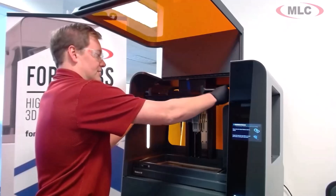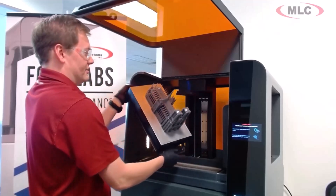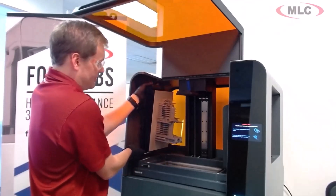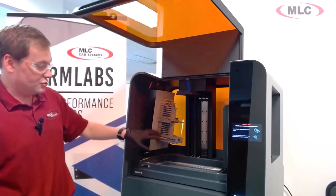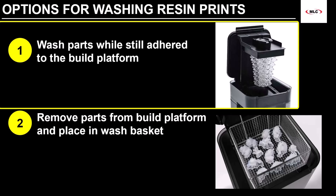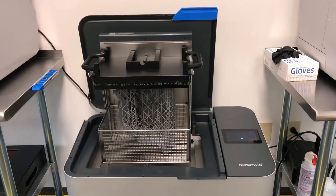Before washing, it's a good idea to let the part and build platform drip for a while to reclaim as much uncured resin as possible. The Form 3L has a hanger printed from tough resin that helps expedite this process, but the Form 3 and Form 4 do not. There are two ways to wash your resin prints. The first way is to leave them on the build platform so that the wash removes uncured resin from both the part and the build platform — very useful if you have debris or are planning on changing materials. The wash units from Formlabs have build platform rests for this very purpose.